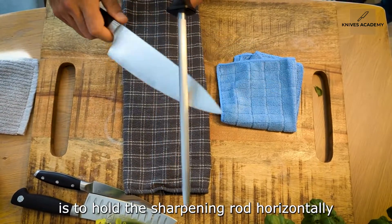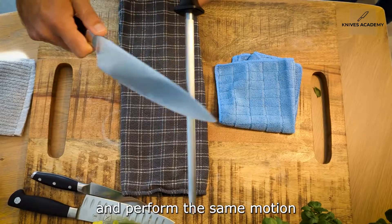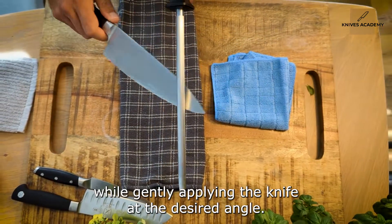Another option is to hold the sharpening rod horizontally and perform the same motion while gently applying the knife at a desired angle.